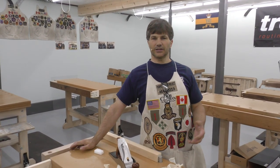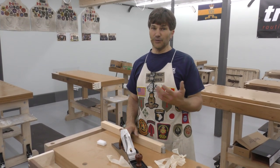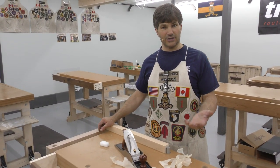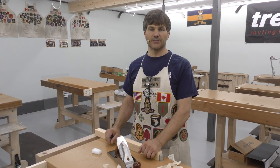We'll also teach you how to take a board and make it flat, smooth and square on all six surfaces. Now, even if you never plan to build a piece of furniture from scratch entirely with hand tools, knowing the process will make you even better when it comes to using machines.